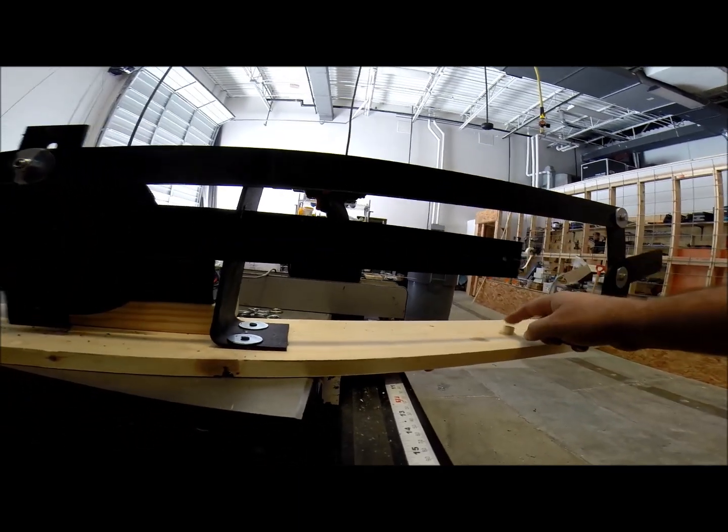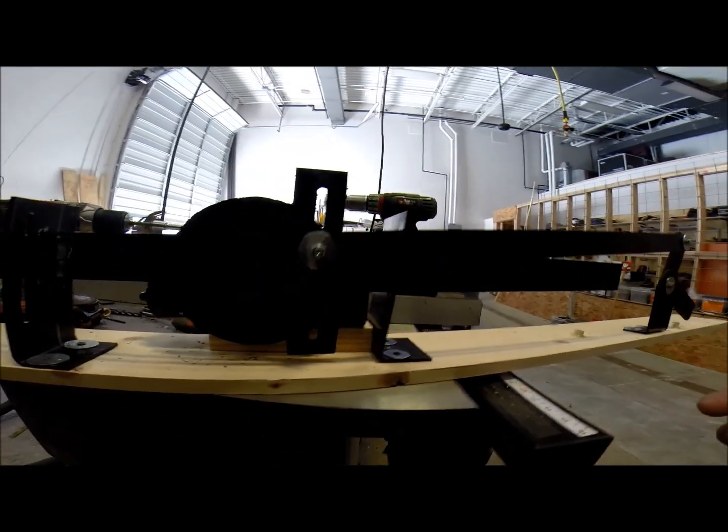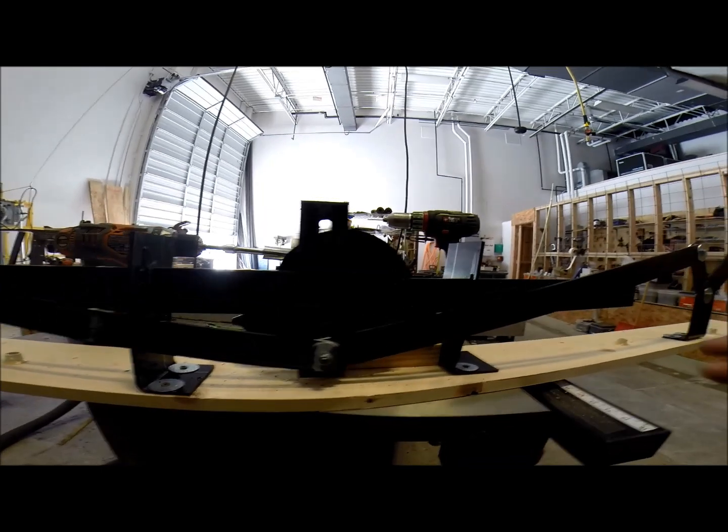They're going to run lines that go down these tubes. This board is going to hang overhead and then we'll attach the marionettes to those so that parts of them move.